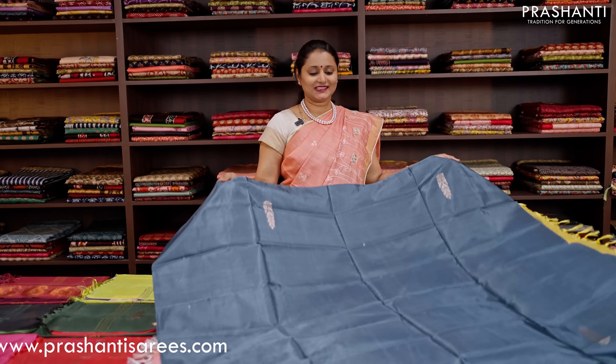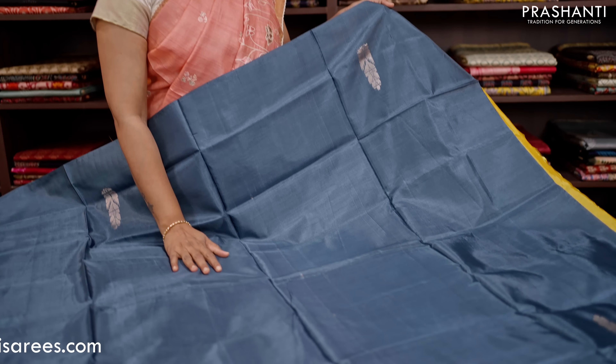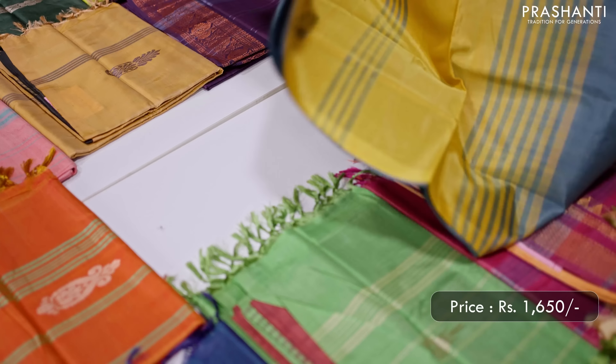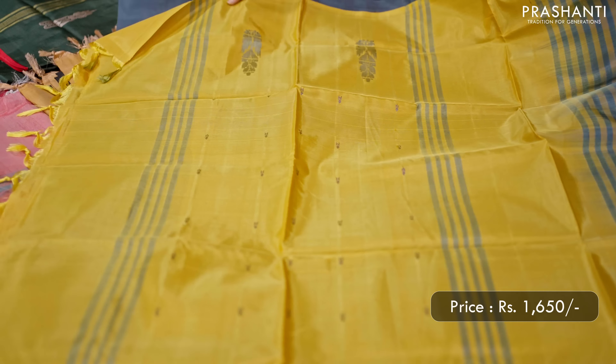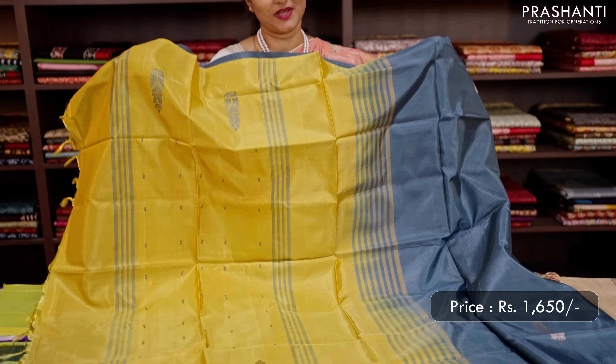The next one is a lovely shade of grey with yellow. A beautiful bodyless saree with simple thread woven buttas and small buttas in the body. This has got a contrast pallu in mustard yellow with buttas and lines. No blouse for this saree, priced at 1,650.